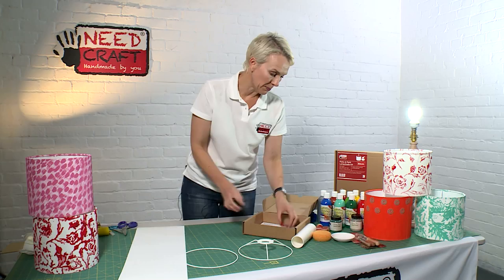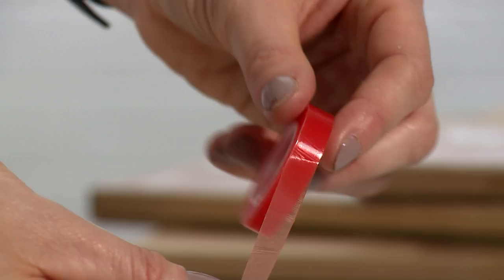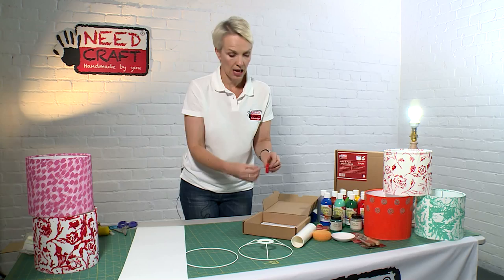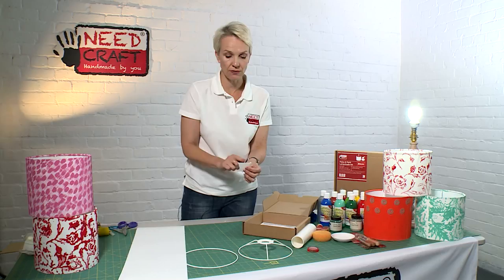We also have a double sided tape — this is a high tack double sided tape, it's really flexible and also transparent, and this is what we're going to use to coat our rings and pull the whole shade together. We also have our finishing tool, which has got a sharp point, two sharp straight edges and a serrated edge, and we're going to use this at the end of the process just to tuck all the fabric in along the top and bottom of the shade to give that really professional quality look.